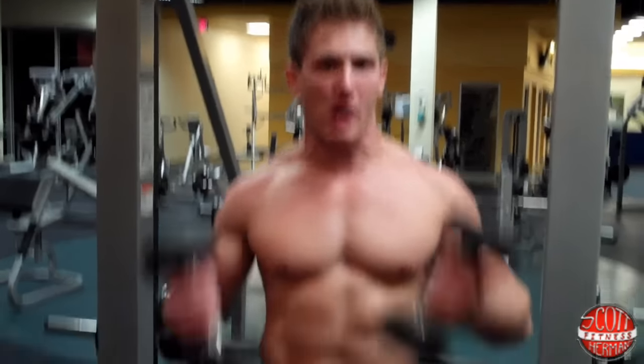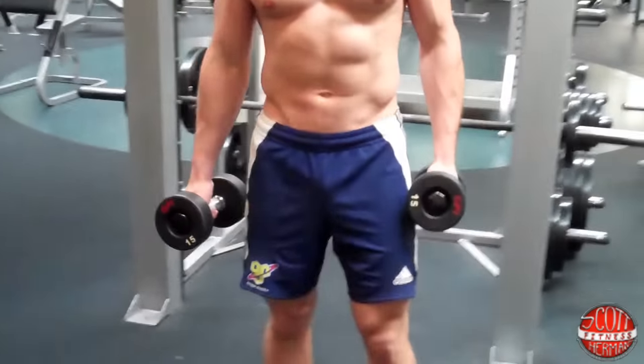What's going on nation? I'm going to demonstrate for you how to do a dumbbell upright row. For this exercise you need a pair of dumbbells. This exercise is really going to hit those traps hard, just as long as you squeeze them as hard as you can on the way up.